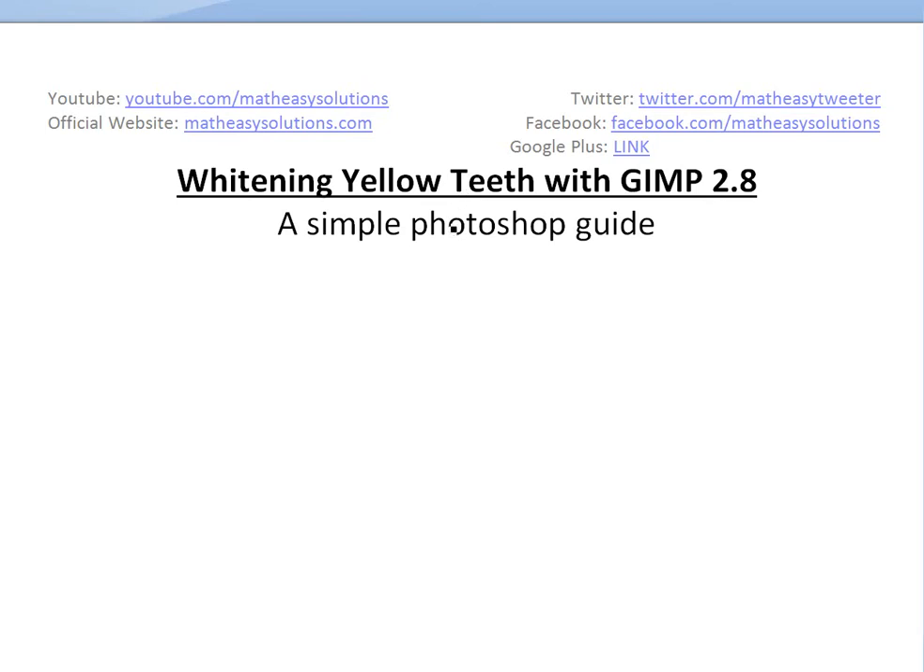Hi, it's time for another Math Easy Solution. I'm going to discuss basically how to whiten yellow teeth with GIMP 2.8. It's basically a free Photoshop program. You can download that from the link below in my description. I'm just going to show you how to Photoshop the yellow teeth to make it look white. So if you have a photo where someone has yellow teeth and you want to fix it up, then you should watch this video.